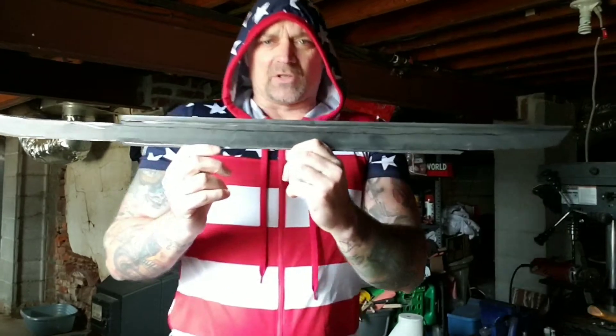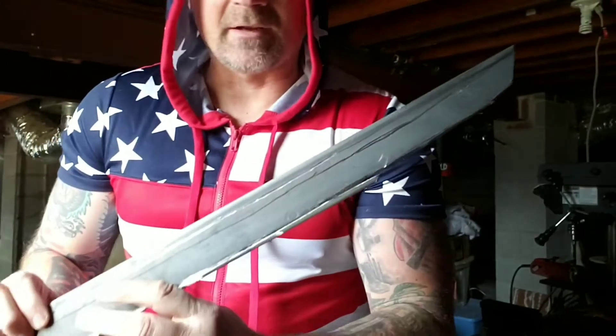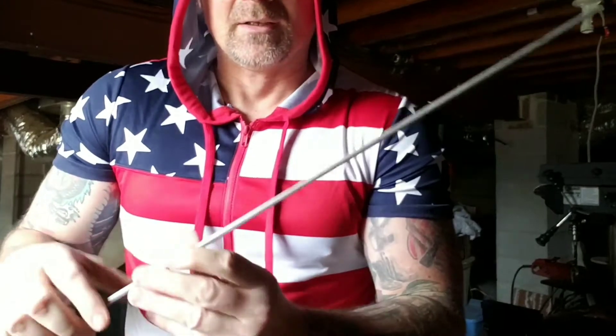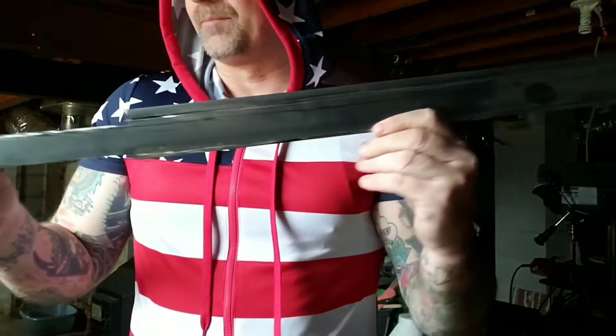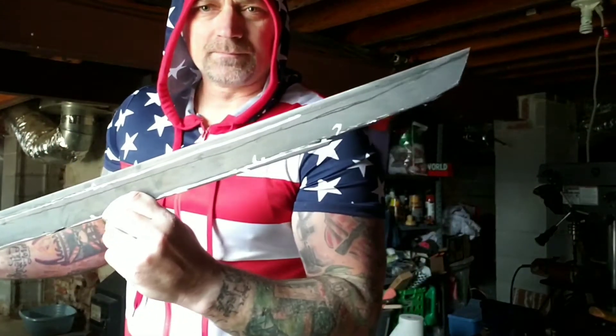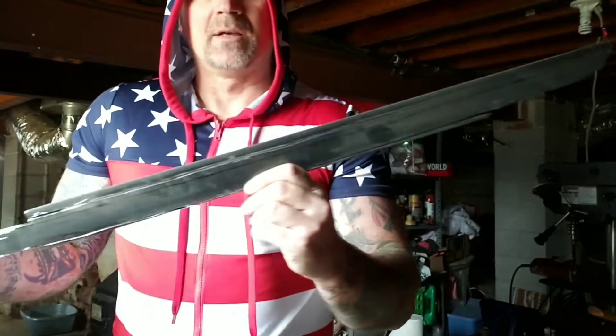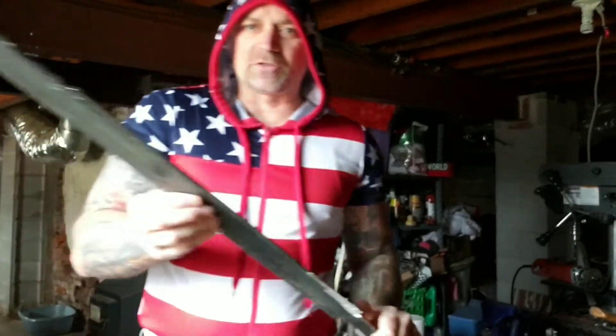This is gonna be my samurai once it's all done. It's getting there — it's taking a whole lot of little cutting discs. I think it's about 3/16ths thick. It's gonna take a whole bunch of cutting discs to get through this and a whole lot of time. That's about it — just patience.